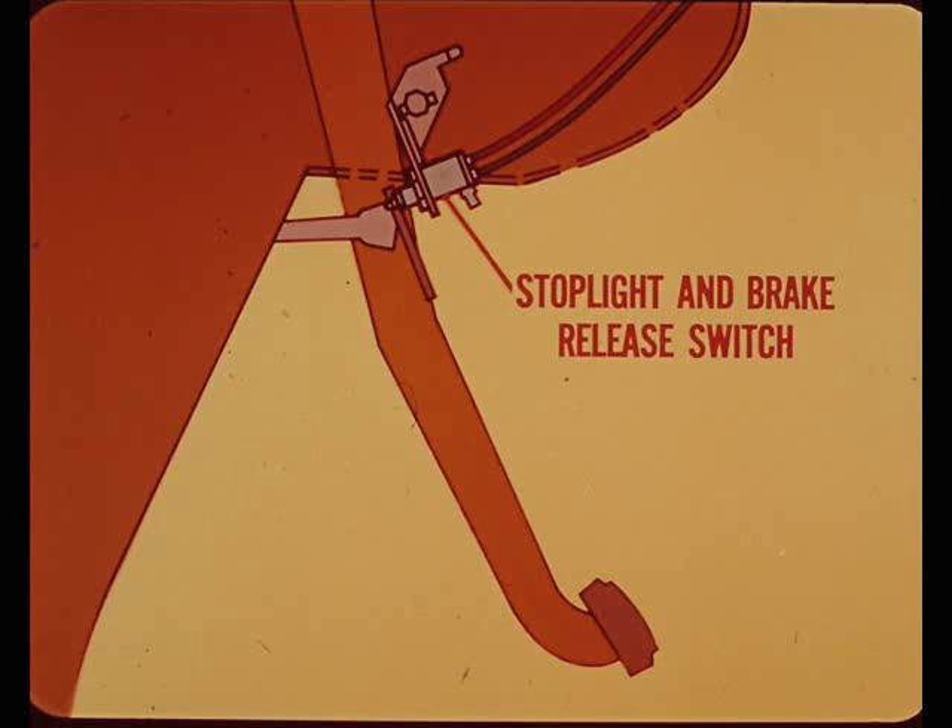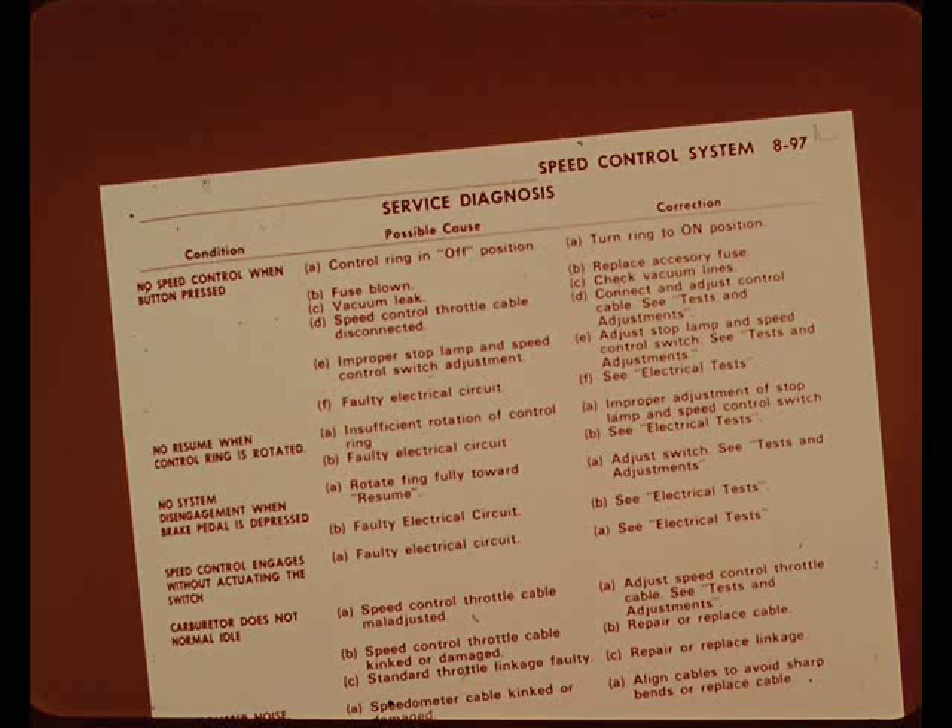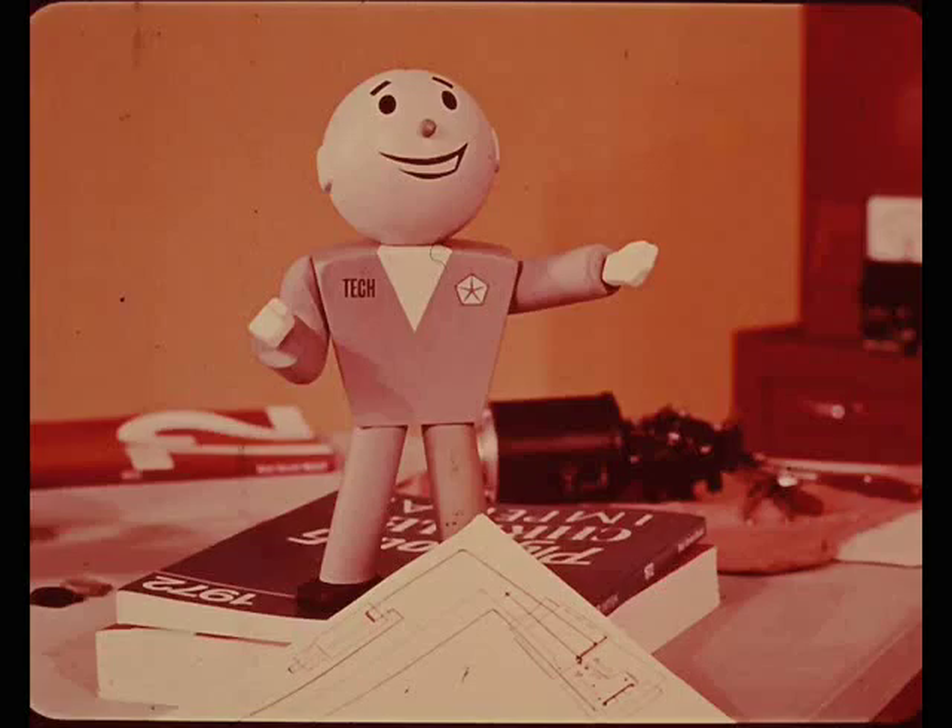The third adjustment is at the combination stoplight and brake release switch. It must be positioned so that less than one-half inch of brake pedal movement will turn the control system off. You'll find all the adjustment and circuit troubleshooting information in the service manuals, but understanding how the system works will make that manual information easier to use.